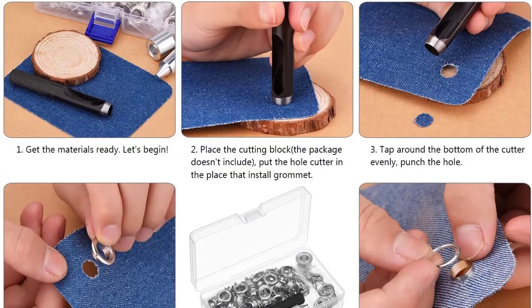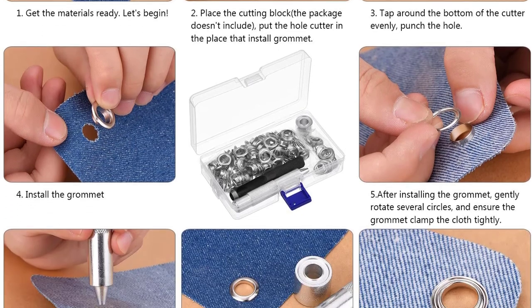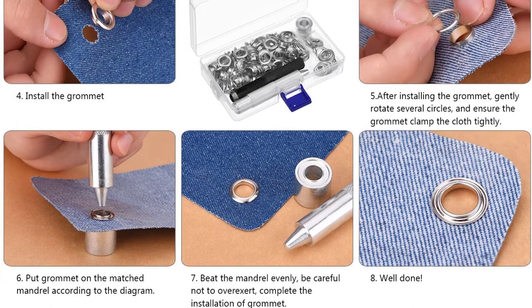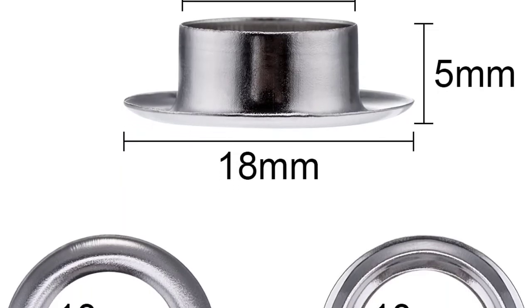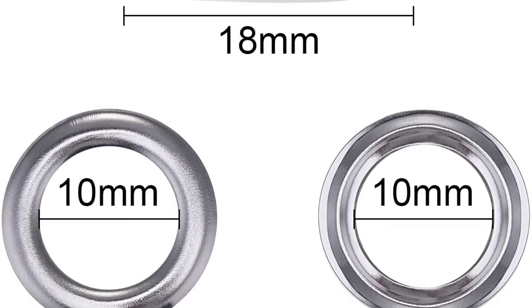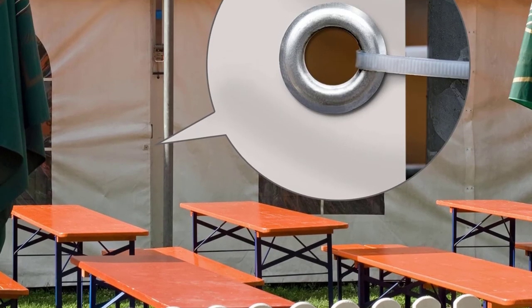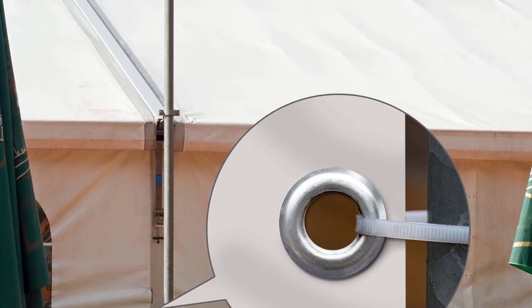Number one: Pang De Grommet Tools Kit. In this set you get a hole cutter, a 10 millimeter die, about 100 grommet pieces, and a storage box. The die has a non-slip texture for easy placement of the grommets. Plus it works on canvas, textiles, shoes, and much more. Very portable and easy to store when not in use. Its metal construction is designed to last you a long time. The plastic storage box measures 5.5 by 3.2 by 1.3 inches. Thanks to all of you.